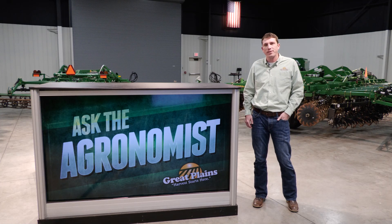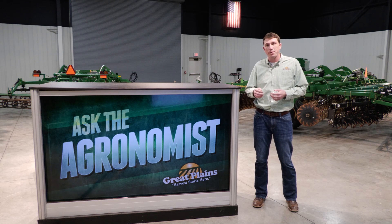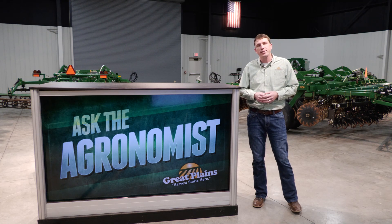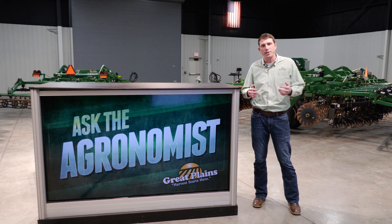Hi everyone, I'm Blake Burkamp, research agronomist with Great Plains Ag. Welcome to Ask the Agronomist where we answer commonly asked questions about Great Plains products. Our question today is, what is hybrid tillage?